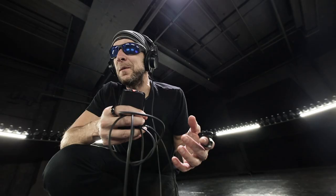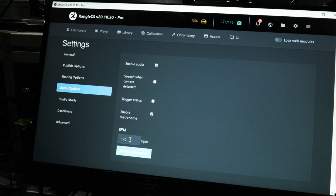But now with the metronome — we can set the rhythm, we can hear it during the triggering, so I know exactly when it's going to freeze. That makes things much easier.